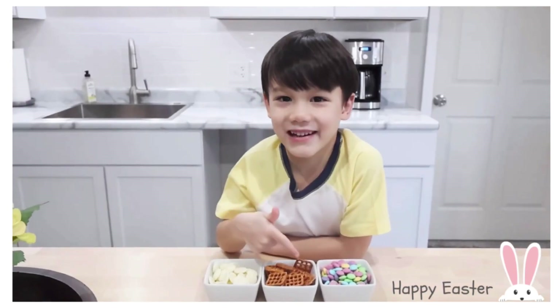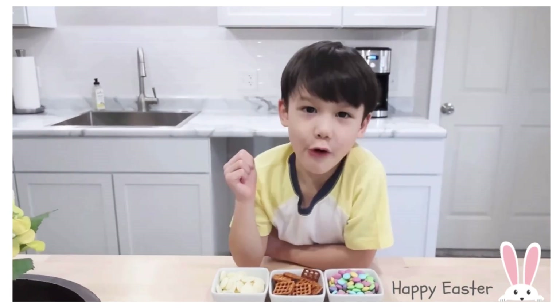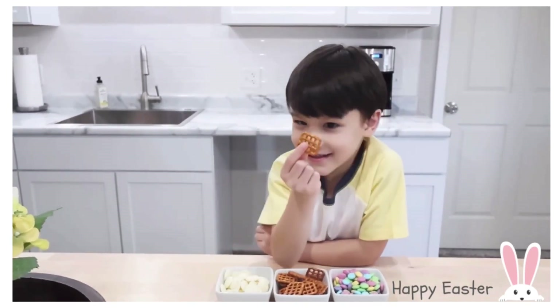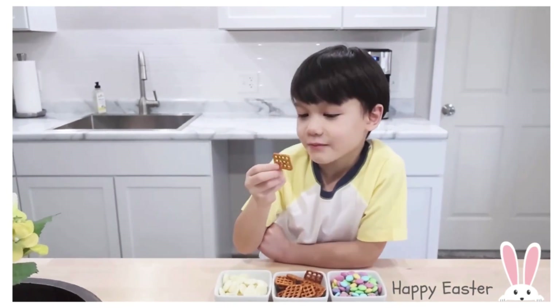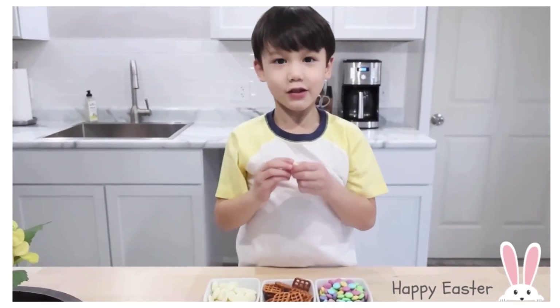What I have here: M&Ms, Oima, pretzels, red chocolate melting wafers.